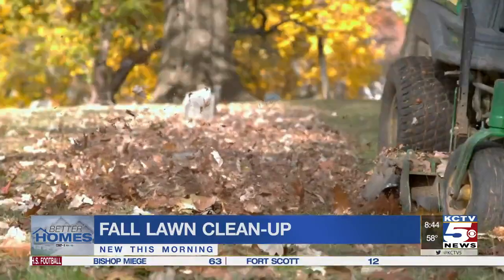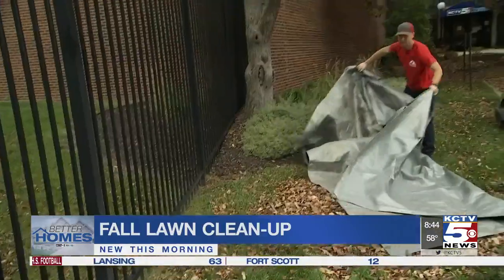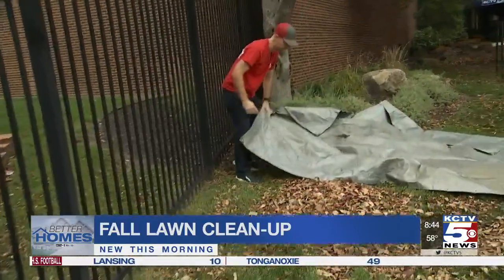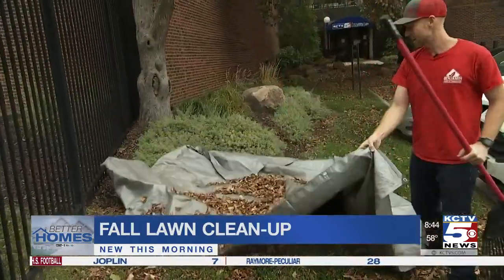Then use a mower to chop the leaves into mulch, which is good for perennials. Another must-have tool is a tarp. Brazel uses a 10 by 12 tarp to move the leaves right to the curb for pickup.